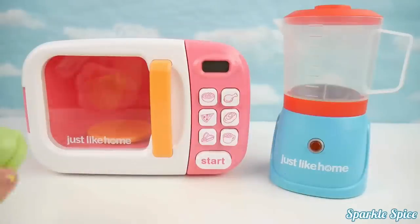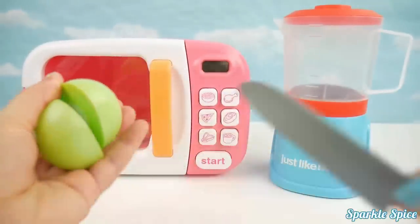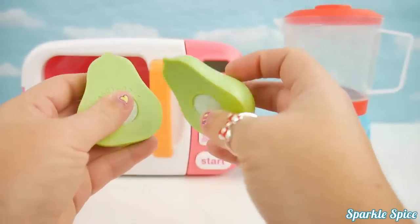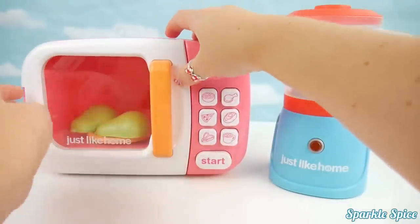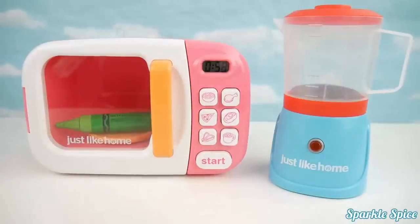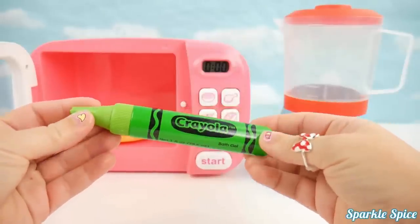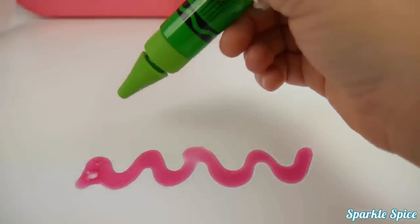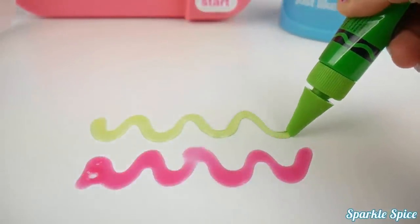Let's get something else in our microwave — how about this nice juicy green pear. I'll just slice it up with my knife, in two pieces. Let's put it in the microwave and see what comes out. We'll open our door and in it goes. Let's see what we got this time — it rolled out again. It's a green Crayola bath gel pen! Twist it open. Let's see how this green one looks. Wow, it's really light and see-through. That is so much fun to do!